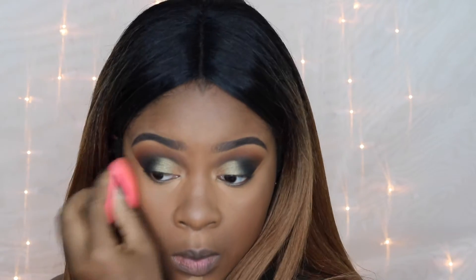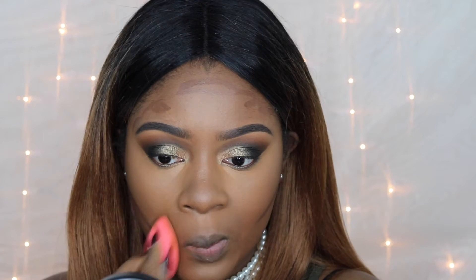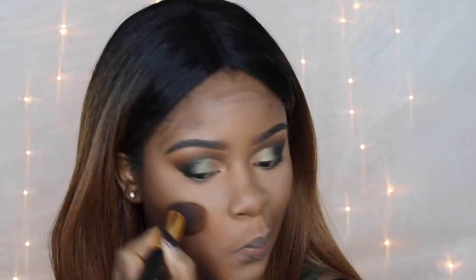If you put the MAC concealer on first and then go in with the LA Girl Pro Concealer on top, you will be slaying. You don't have to do this step. I'm using LA Girl Pro Concealers — fawn to highlight further and dark cocoa to contour — blending this out with a damp beauty blender. Then setting it with the air spun powder. Make sure you got no creases!